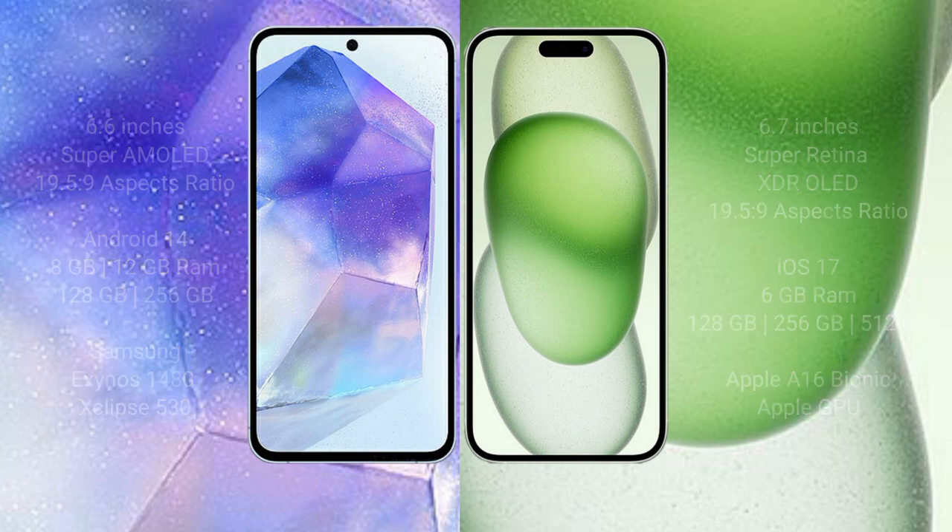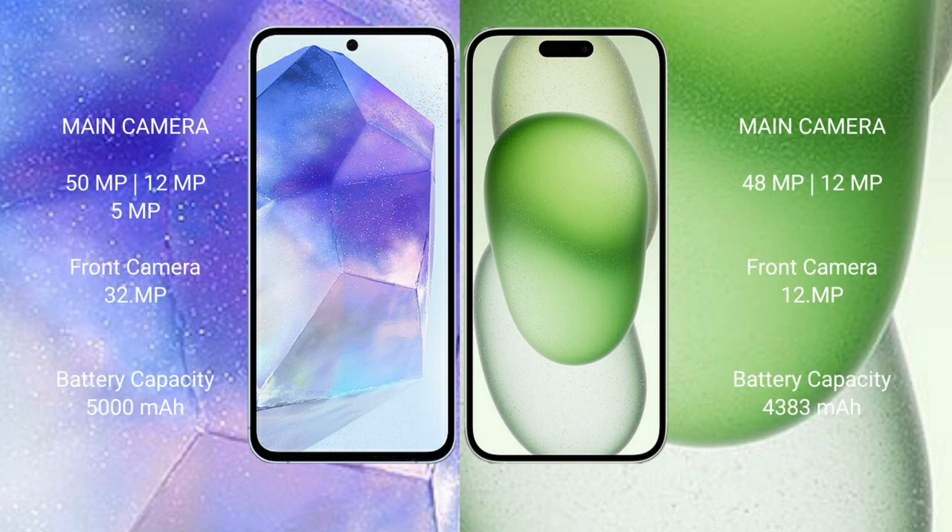Samsung Galaxy A55 features a triple rear camera setup of 50MP plus 12MP plus 5MP, and a 32MP front camera. iPhone 15 Plus features a dual rear camera setup of 48MP plus 12MP, and a 12MP front camera.